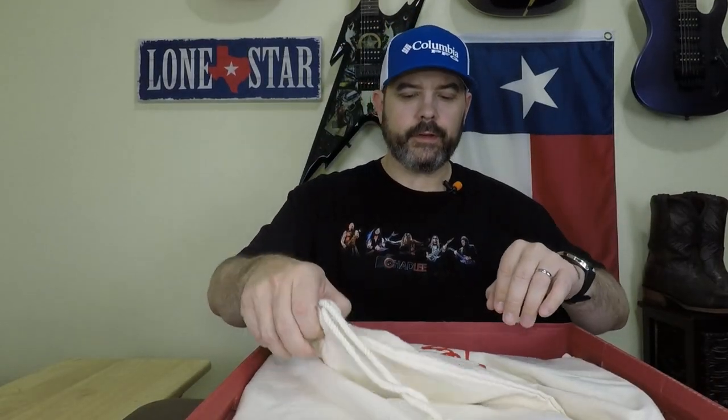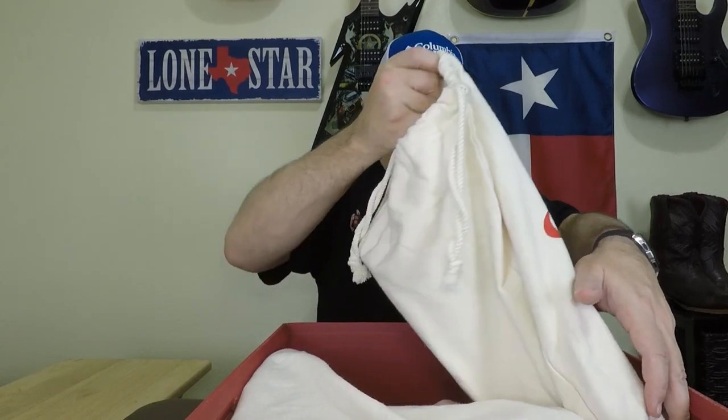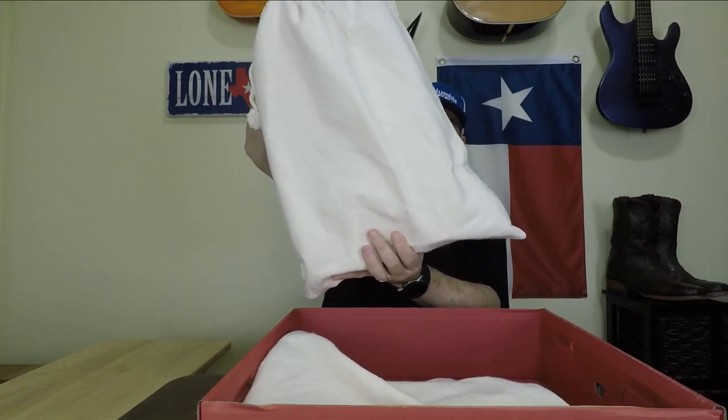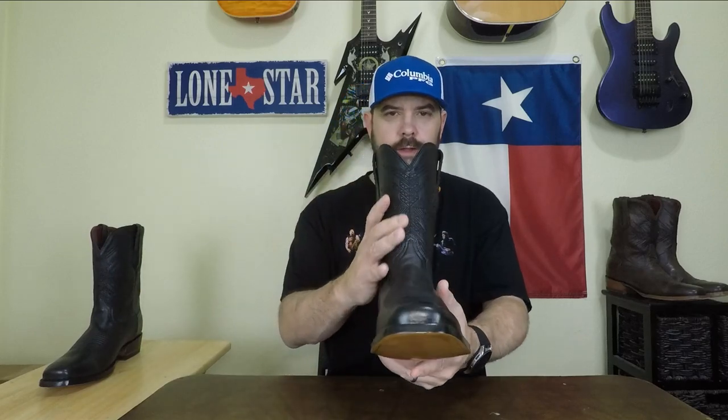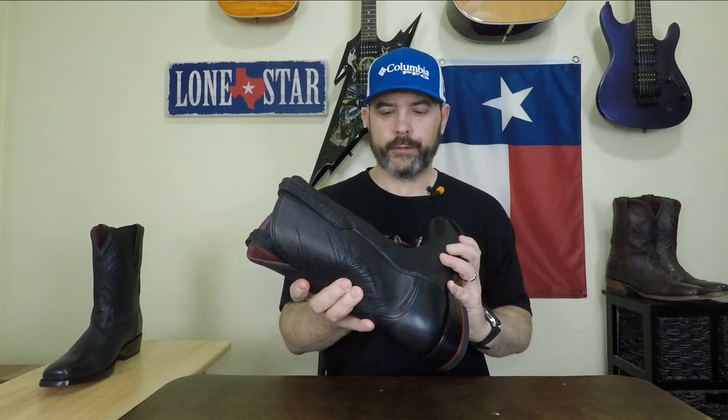Something new with their boots these days is they come in really nice boot bags for storage or traveling. It's really high quality thick cotton material — very soft but it feels thick and durable. Now the first thing you're going to notice when you open up your Chisos is the intoxicating leather smell. These probably smell more like leather than any other boots I've tried, and it's just fantastic — it fills up the room and lets you know it's good quality.